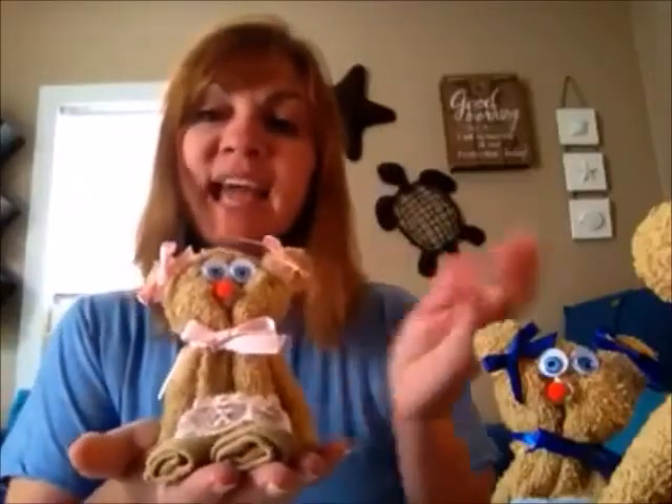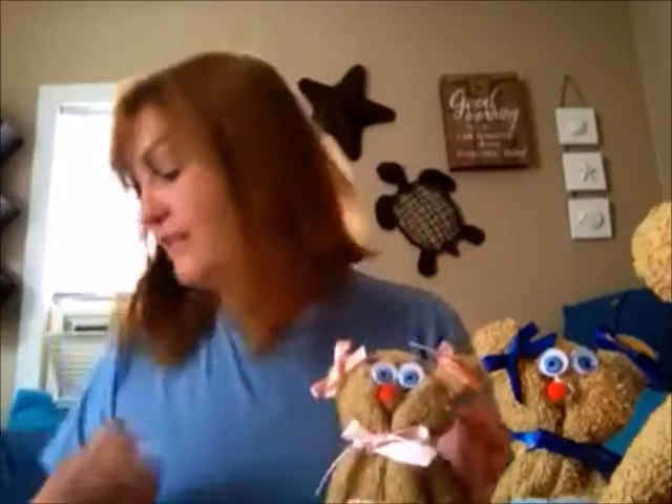For the bears you're going to need rubber bands from the office supply section, and double-face tape which is also in the office supply or craft section — it's sticky on both sides so you can just stick your eyes and things. If you're making the teddy bears for kids to keep as toys rather than unrolling as a washcloth, use hot glue to keep the eyes and bows on. The double-face tape is for when you want the recipient to be able to take it apart.